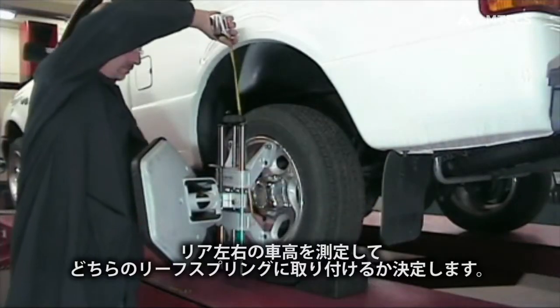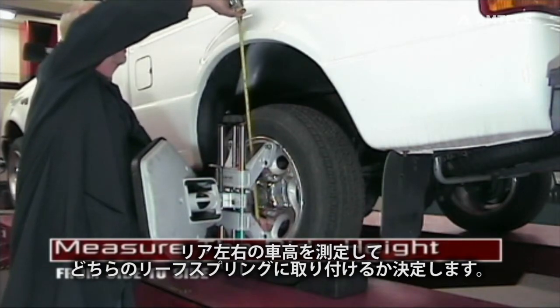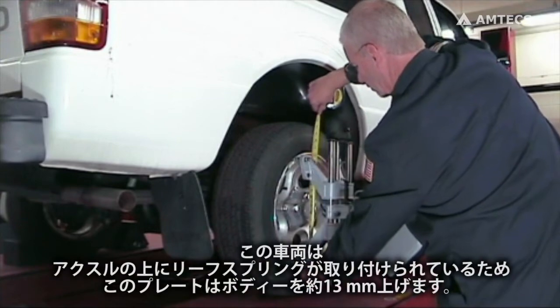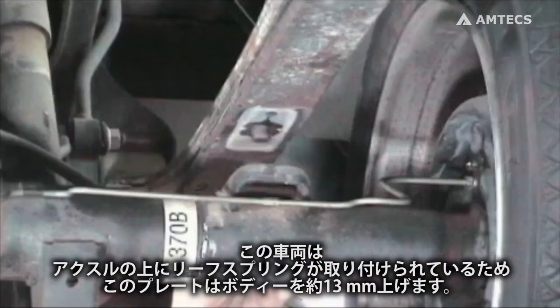Determine which side by doing a quick measurement of the ride height from side to side. On this vehicle the leaf spring is on top of the axle, so the plate will lift the body by no more than one half inch.